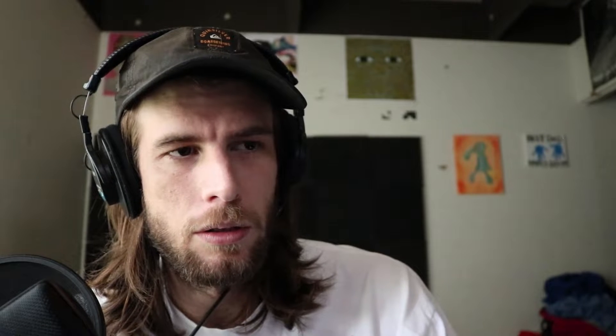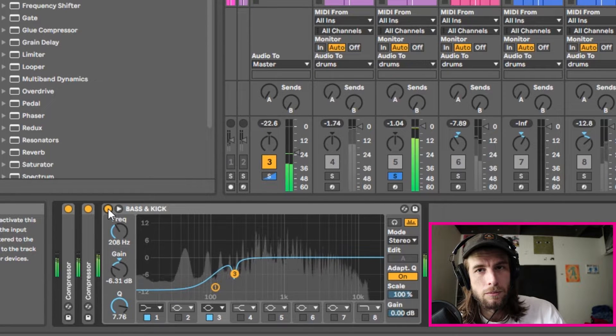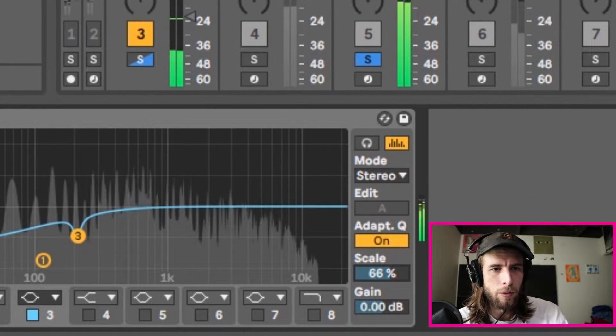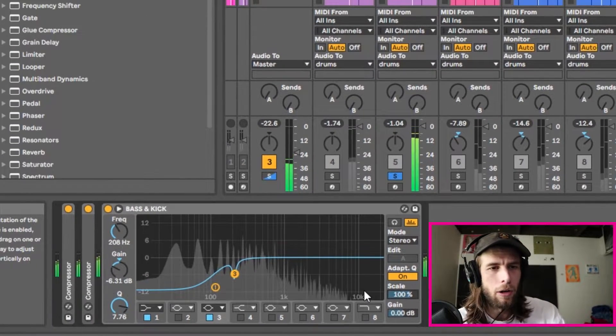As you can hear, the kick is cutting through at around 200 Hz — it's very audible. Let's hear it without the EQ and then with it. Without it the kick is buried; with it, it's much more audible — almost too audible. We can dial back the scale a little bit if we want to, but we'll leave it for now and adjust later.